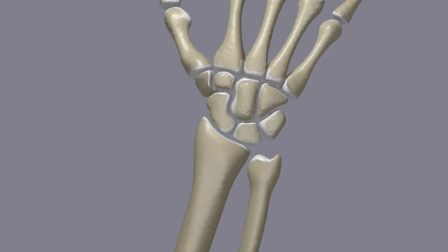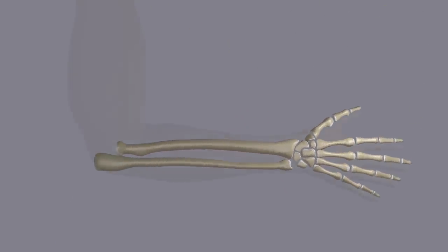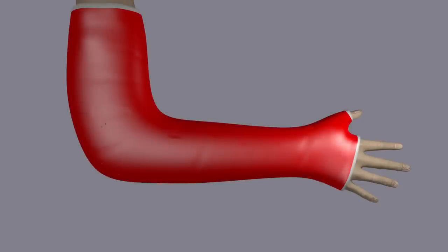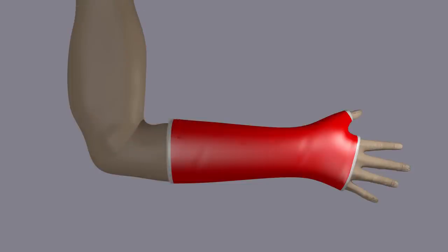Some scaphoid fractures can be treated non-surgically with casting. A long arm cast is applied that extends up the thumb, keeping the fracture fragments from moving around so a bone callus can form and the fracture can heal. After about six weeks, the long arm cast can be changed to a short arm cast, which is usually worn for another six weeks while the fracture continues to heal.